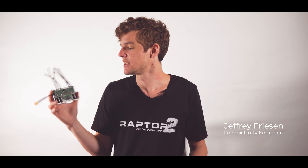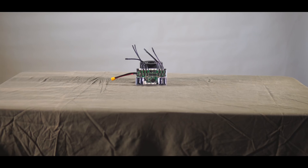Hey guys, this is Jeff Friesen. I'm the hardware designer behind the Focbox Unity, and I just wanted to share with you guys some of the exciting new developments of the hardware, what it's capable of, and what it can do for you.